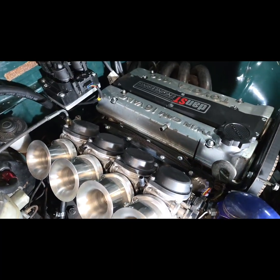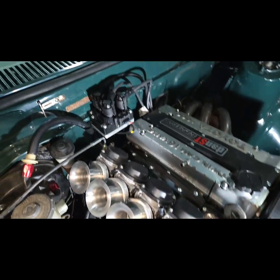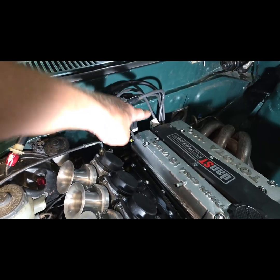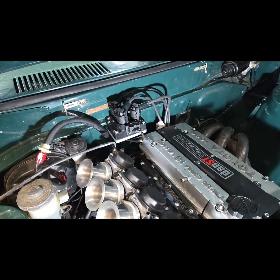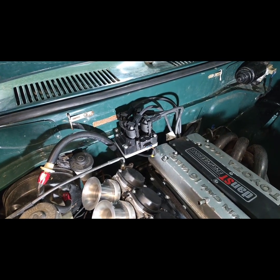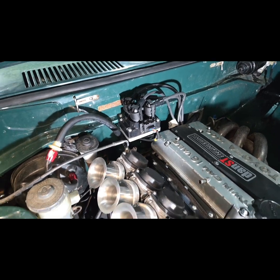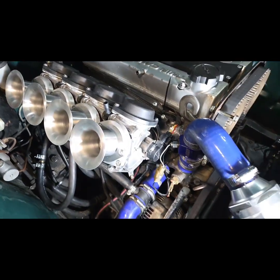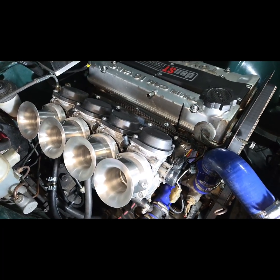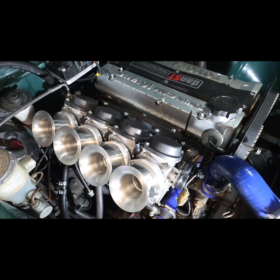We've also fitted engine management. So we've mounted the Ford type coil pack here, used a set of our ignition leads. And that is being run by a Nodiz Gen X, which we have mounted underneath the glove box inside. Just run the loom through here. It's also running the throttle position sensor — standard bike throttle position sensor, usual three wire job, very simple, very easy to calibrate in the software and gives us the capability to map it in 3D.